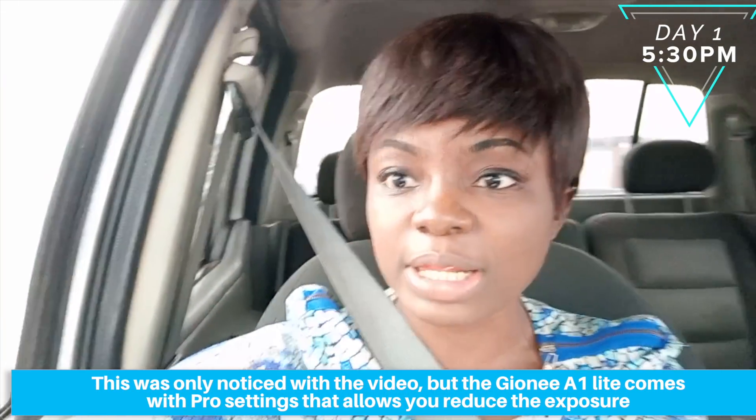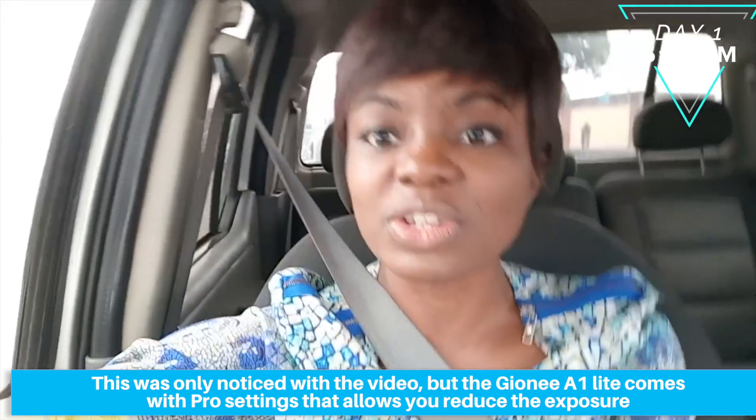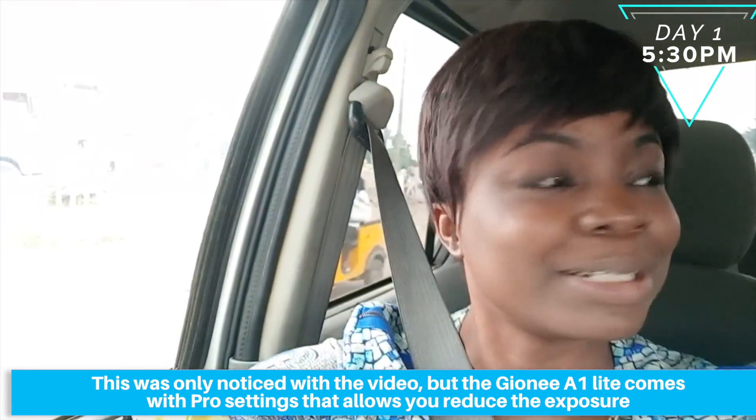This is the front camera of the Junei One Light — let me know what you think. Personally I think the colors are slightly overexposed. As you can see, outside looks really bright. I'll switch to the back camera in a bit.